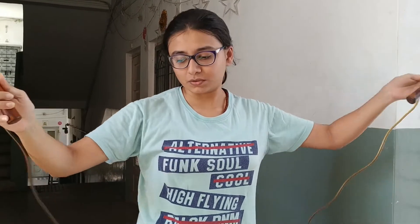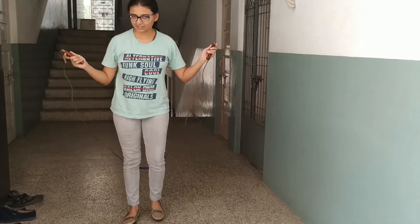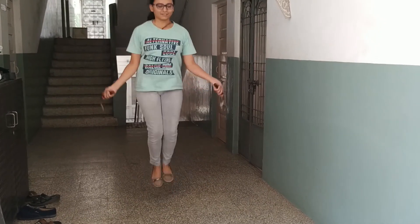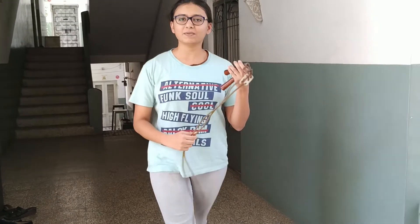For skipping, you require a skipping rope. We'll start with the skipping — I'm going to use the jump rope. Before we start, it's really important to measure the rope from both sides. And we're ready to go. This is how it is done. I hope you'll practice this at your home.